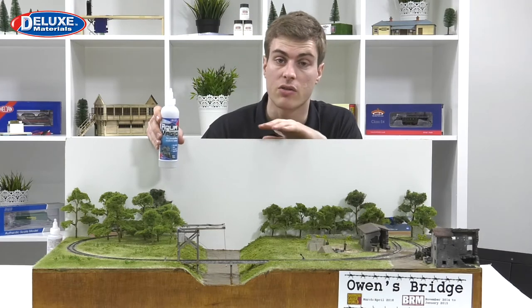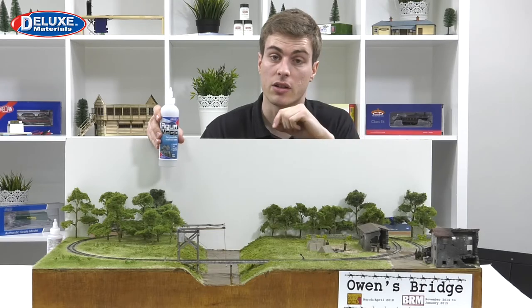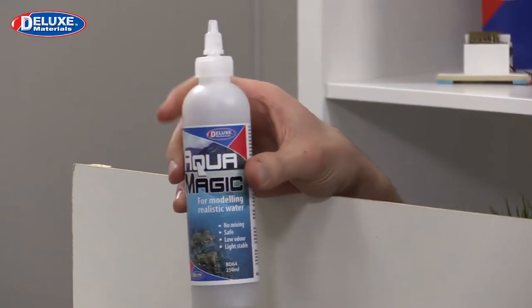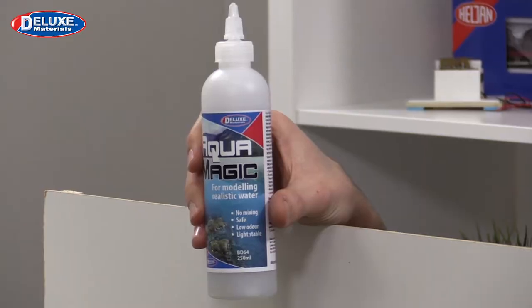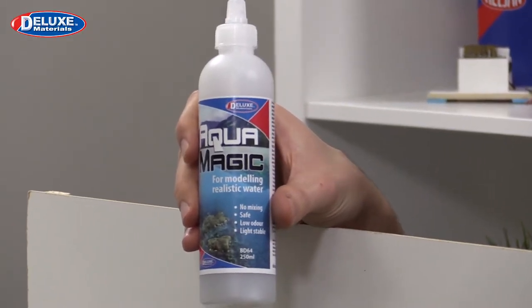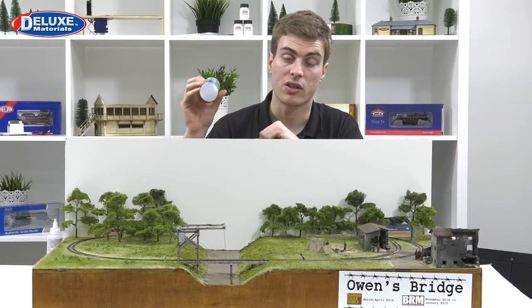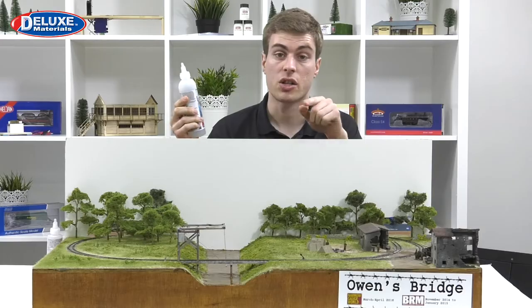It's touch dry in around 24 to 48 hours, depending on how thick you lay the layer. It's recommended that you don't apply any more than three millimetres at a time - purely because any more than that and it won't dry, so do go carefully. It doesn't smell at all and is very easy to use, so let's get started.